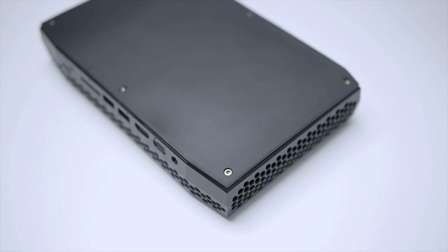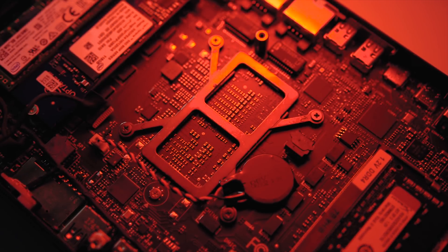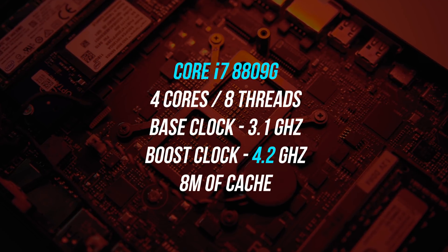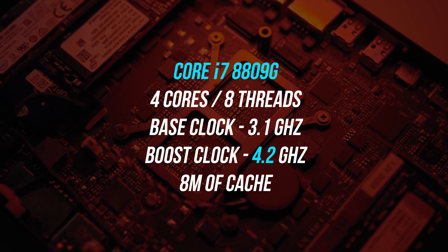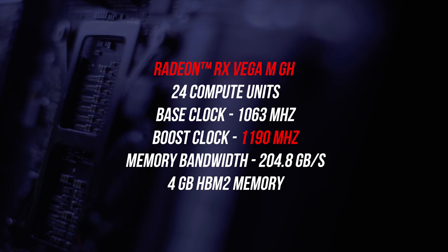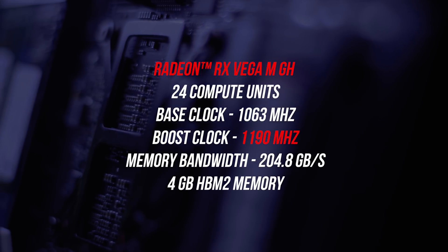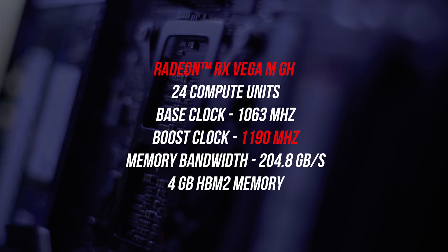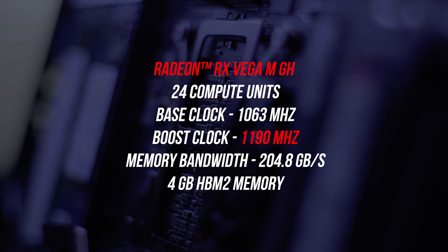Taking a look at the specs — this is where things get interesting. Intel partnered up with AMD to create a processor featuring an Intel CPU combined with Vega graphics. We're looking at the Core i7-8809G quad-core 8-threaded CPU with a base clock of 3.1 GHz, boosting up to 4.2 GHz, along with 8MB of cache. The discrete graphics is the Radeon RX Vega M GH with a base frequency of 1063 MHz, boosting up to 1190 MHz, 24 compute units, graphics memory bandwidth of 204.8 GB/s, and 4GB of HBM2 memory.